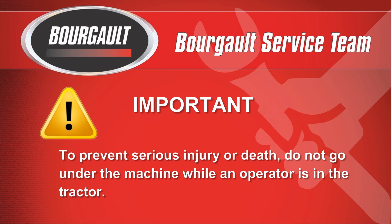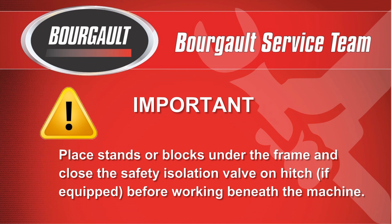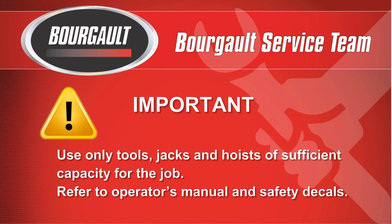To prevent serious injury or death, do not go under the machine while the operator is in the tractor. Place stands or blocks under the frame and close the safety isolation valve on the hitch, if equipped, before working beneath the machine. Use only tools, jacks and hoists of sufficient capacity for the job. Refer to the operator's manual.